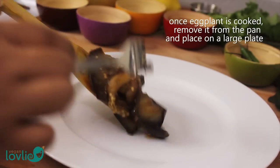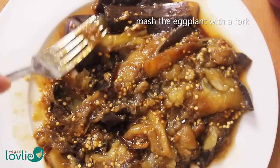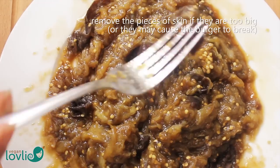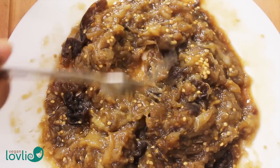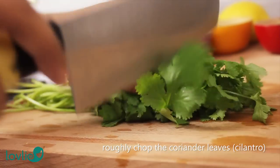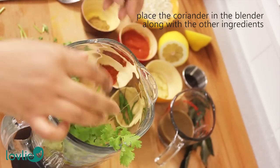Once the eggplant is soft and mushy, remove from the pan and place in a large plate. Mash them with a fork to form a puree or pulse them in a food processor. If using a fork, you may remove the skin from the puree as they may later cause the burgers to break if they are too large. Set the eggplant puree aside. Roughly chop the coriander leaves or cilantro and add them to the blender along with the other ingredients.